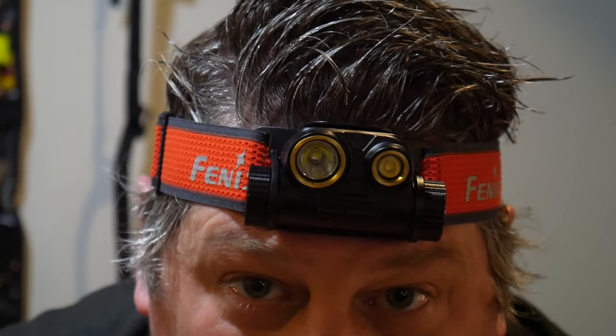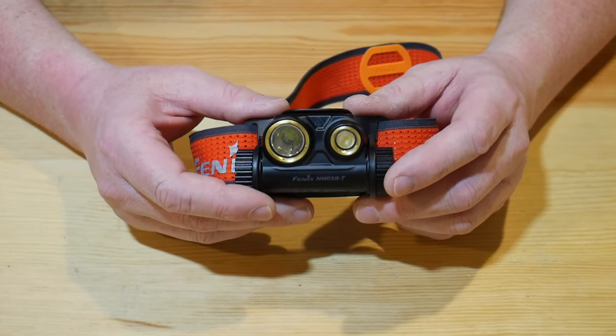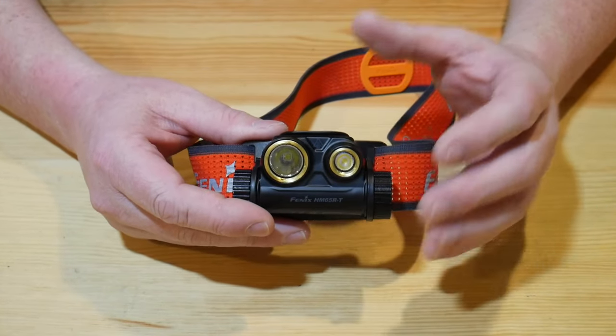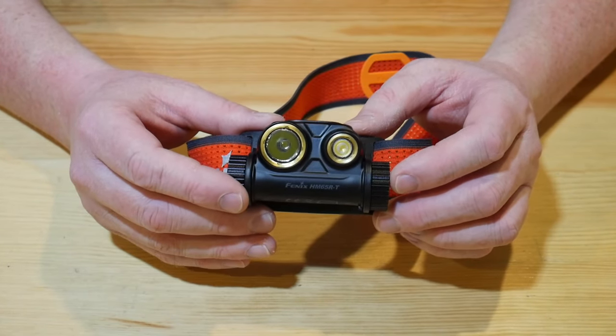Did I say this thing was awesome? Let me pull you in for a closer look — I love showing you guys awesome products. I'm really excited to show you this one. This is the brand new Phoenix HM65R-T. They do have an HM65R, and this is a little newer version, and I'll show you some of the differences. Let's take a look at the form and then we'll look at the function.